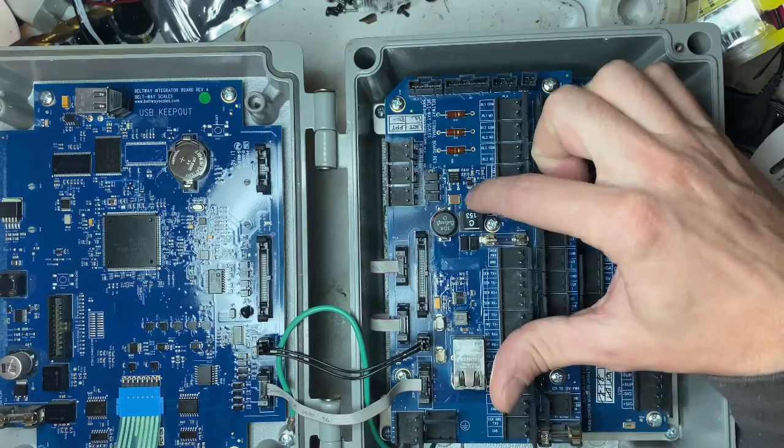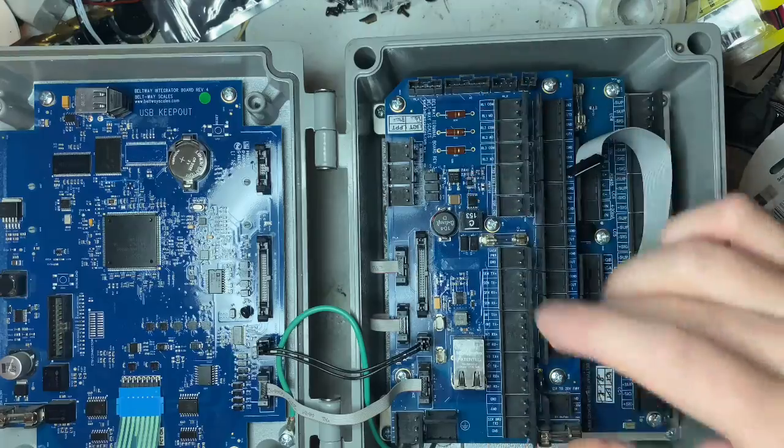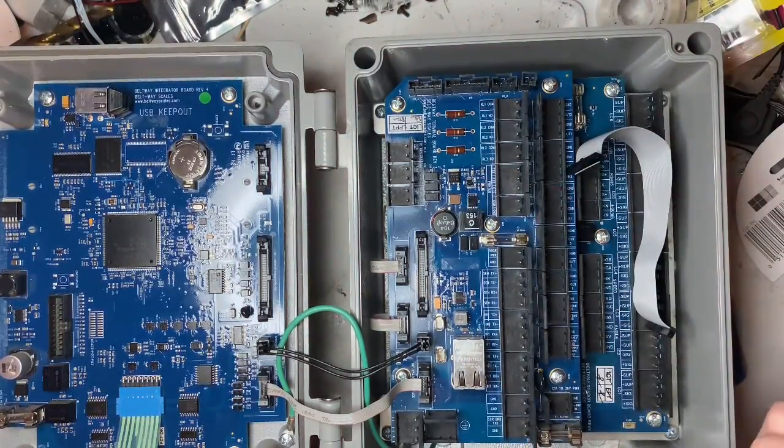The majority of the time on the non-CE green boards, this MOSFET here would just catch fire for no apparent reason. They changed that and made it a lot better — it still had some issues but it was drastically less.